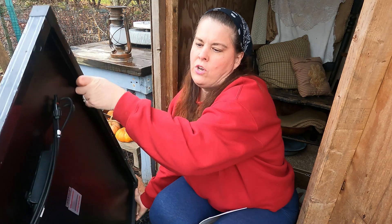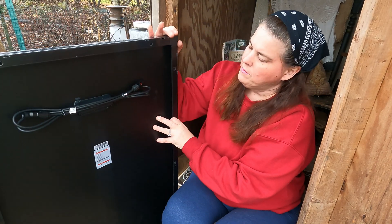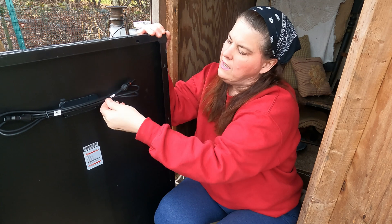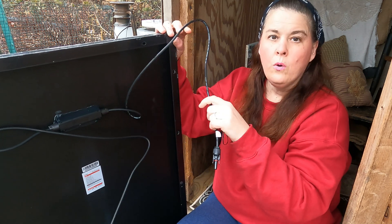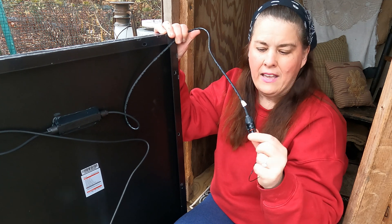We're going to go around and show you the back of it. This is the back of it and these are your attachments. We're going to go ahead and open this all up. This is what it looks like. You can actually charge up more than one solar bank to one of these.